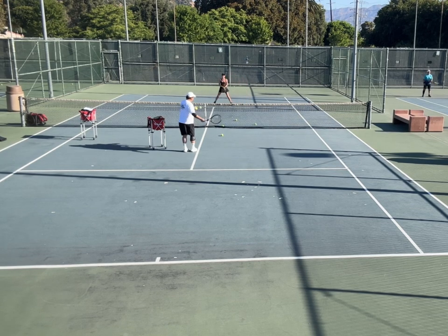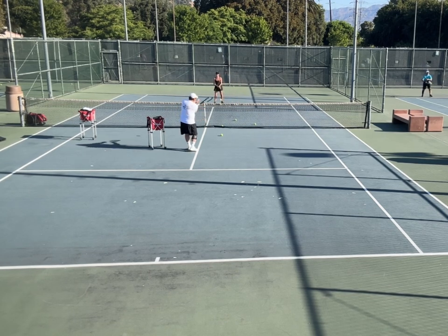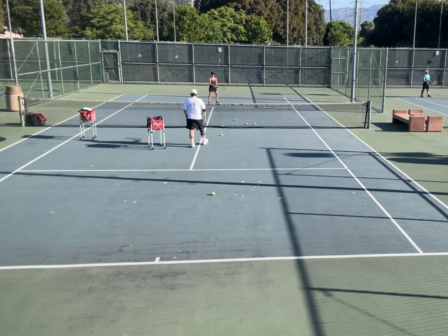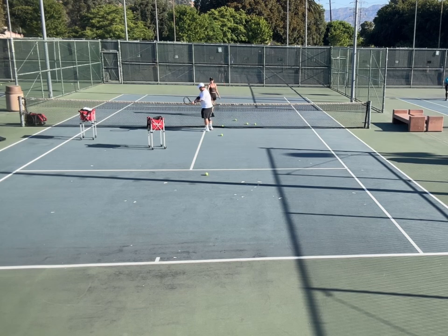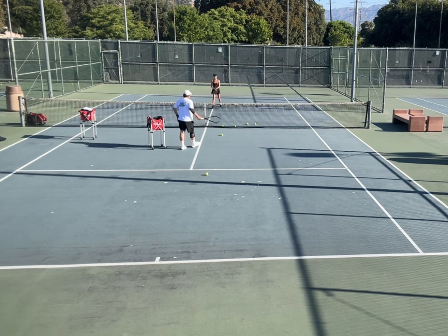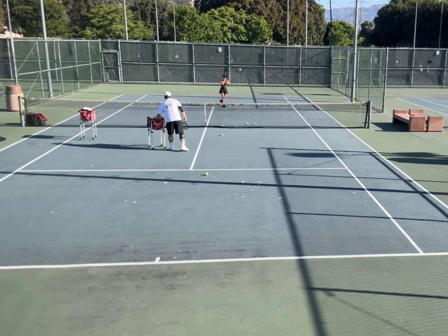Weight transfer — good. Contact point in the front, watch the ball. Make sure your racket face has to be angled up. Loosen up the wrist.